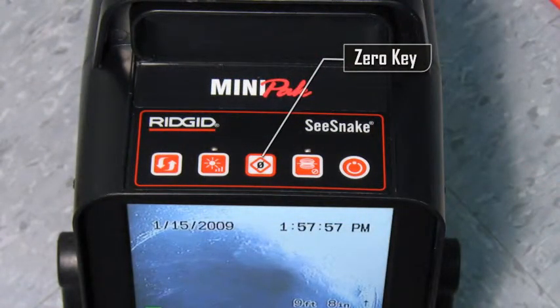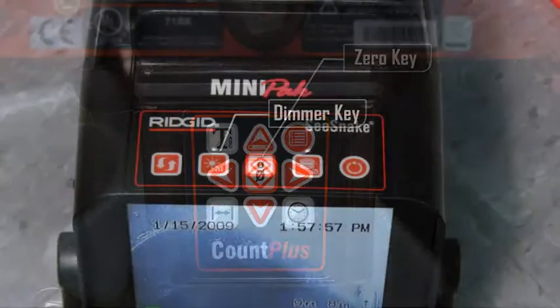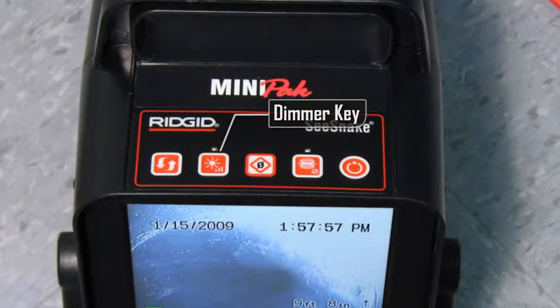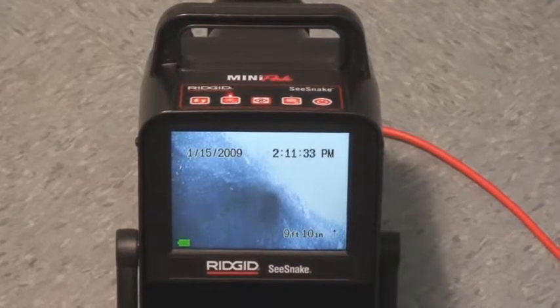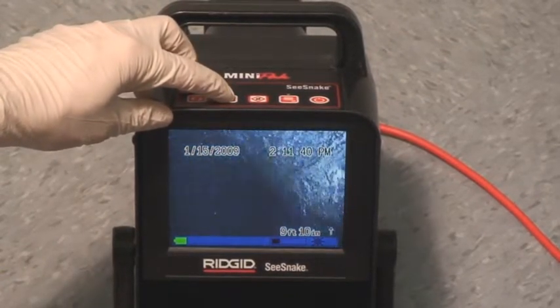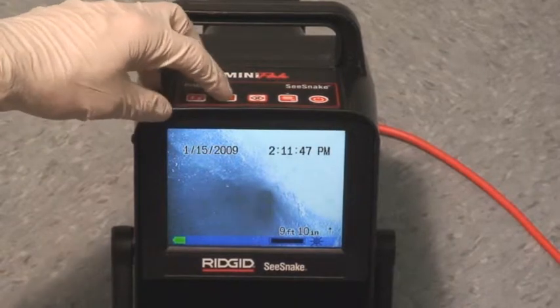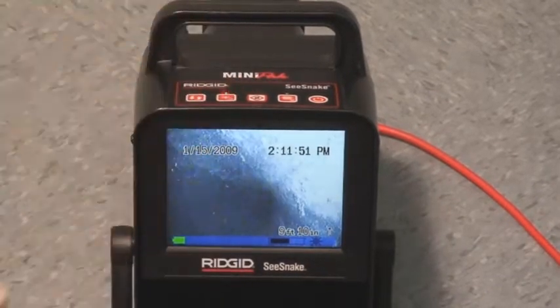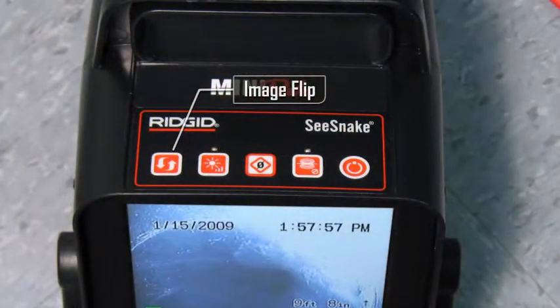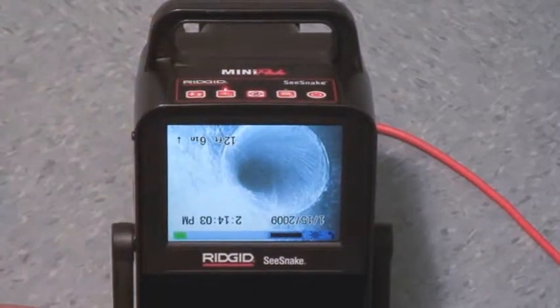The zero key duplicates the function of the Count Plus's zero key. The Count Plus is included with all new standard and Mini C-Snake camera reels and is available as an upgrade kit for older reels. Refer to your C-Snake operator's manual for details on using the Count Plus. The dimmer key adjusts the brightness of the camera's lighting elements. When first powered on, the lights will be at their maximum brightness. To quickly cycle through the brightness range, press and hold the key. To make finer adjustments, use individual key presses to select your desired brightness. The Image Flip key rotates the on-screen image 180 degrees, allowing you to view the image right side up if the camera becomes rotated in the line.